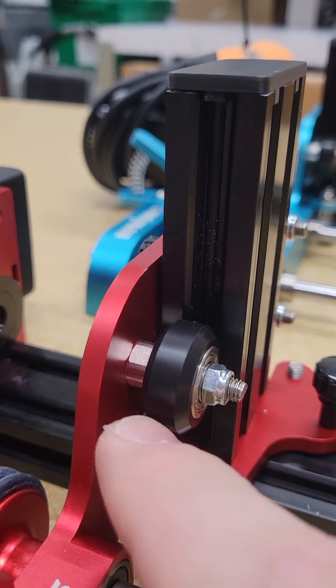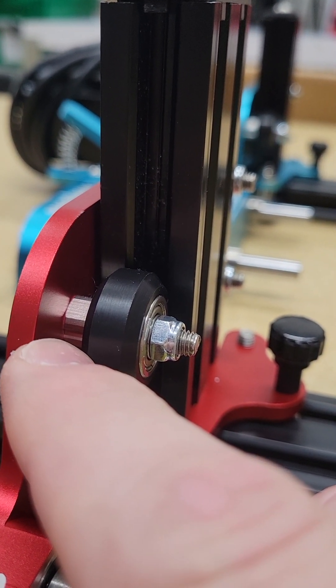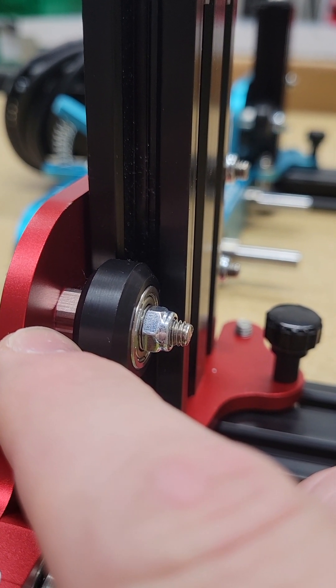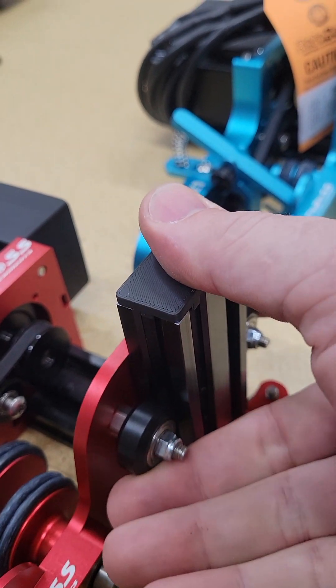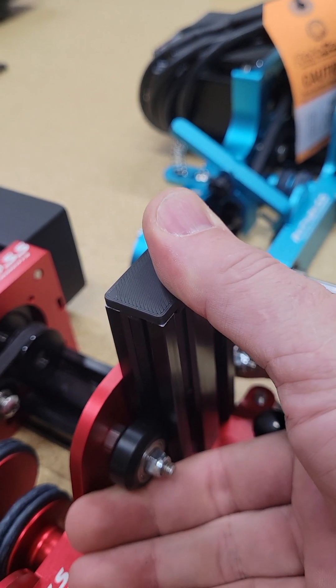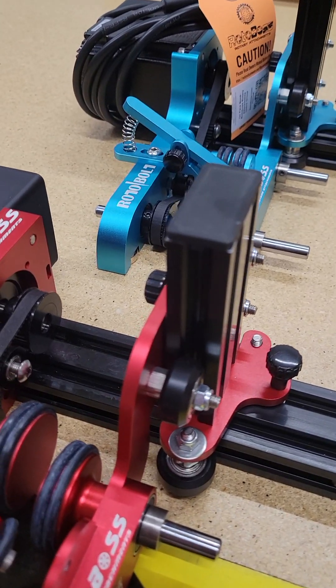Another thing of note is when you put it back together, you want to make sure that this little indentation on the eccentric nut is facing out. That is the loosest position. You can always tighten it if you need to, but generally speaking it was made to work as-is without having to adjust it, until obviously the wheel's wearing.